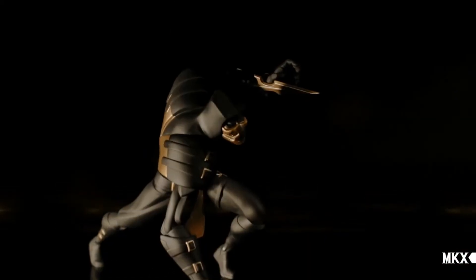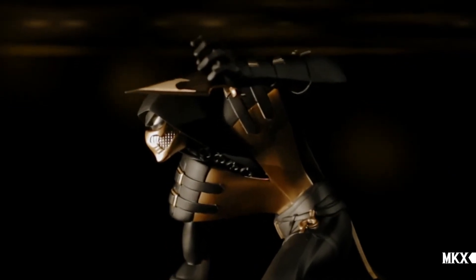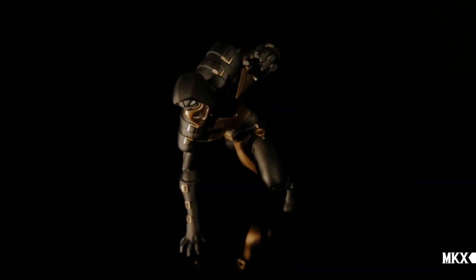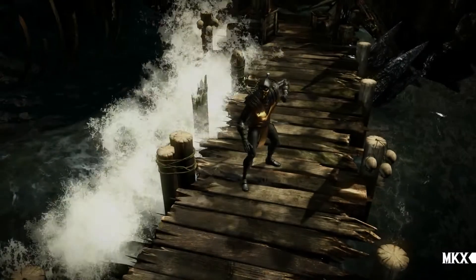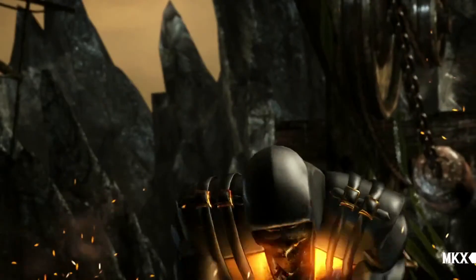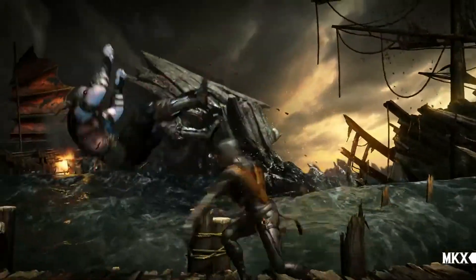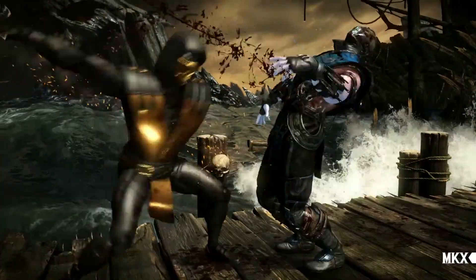I think all our decisions in designing Scorpion reflect our way to translate this broken character into shapes and forms. We hear from NetherRealm that our spin on Scorpion is going to find its way back in the game. The cool thing is that the collector's edition features our version of the character both physically and digitally.